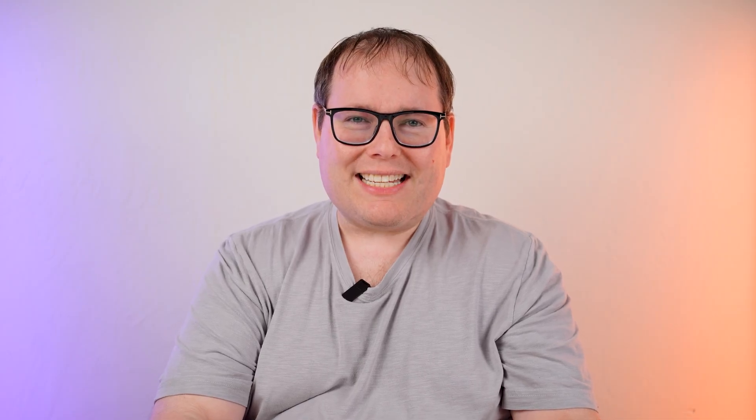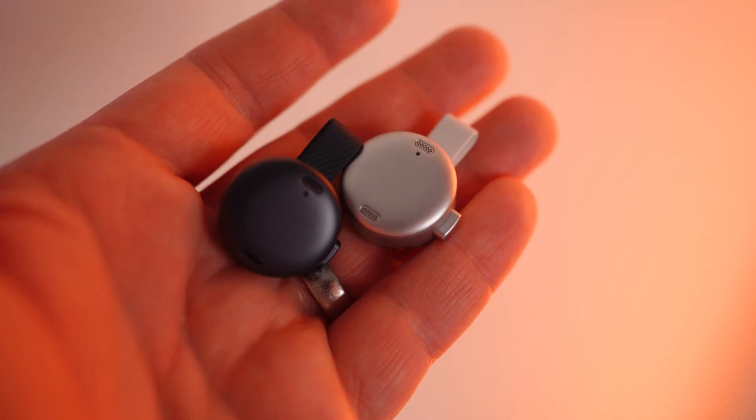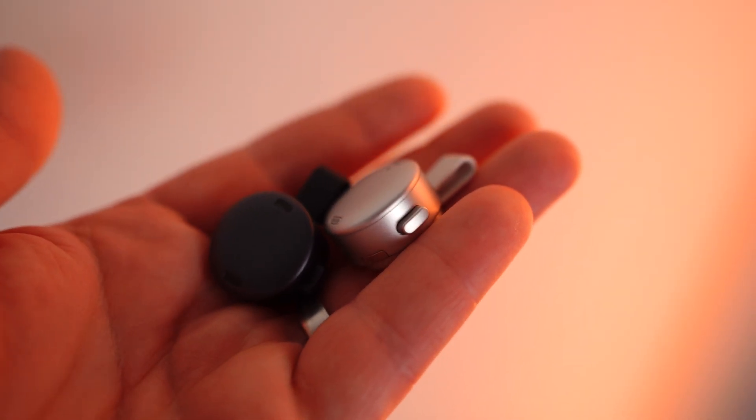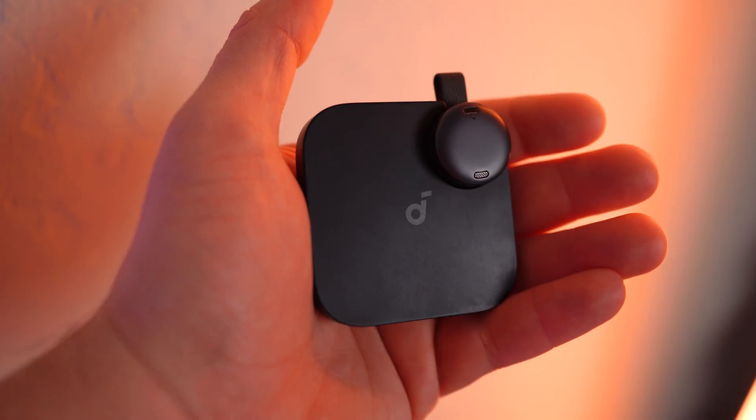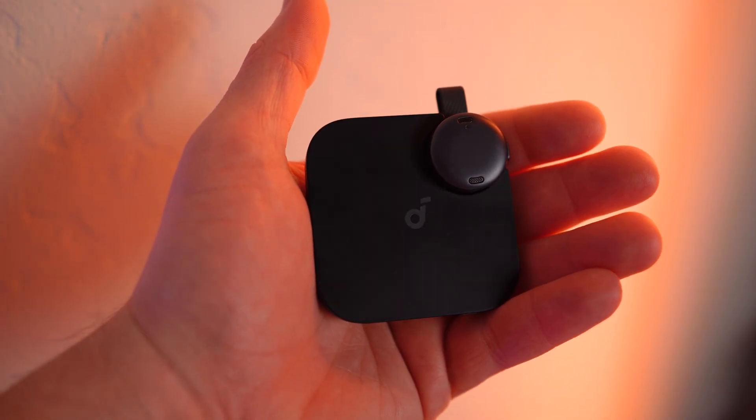The build quality of the Soundcore Work is also fantastic. While it is incredibly light at only 10 grams, this thing really has a premium design to it, and you can feel the intentionality that was used when Soundcore created the device.